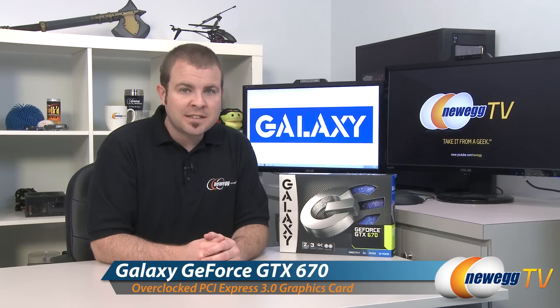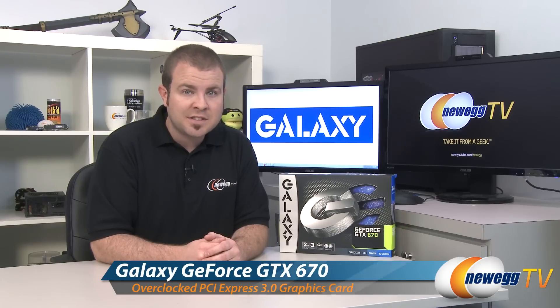This is the GeForce GTX 670. It's the overclocked edition, and it features the GK104 GPU from NVIDIA.